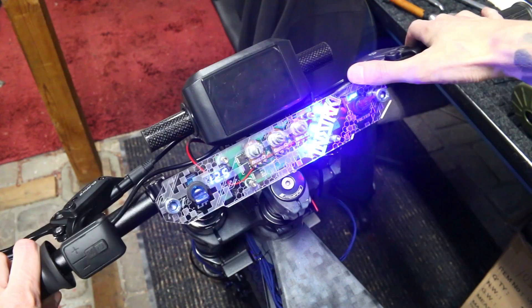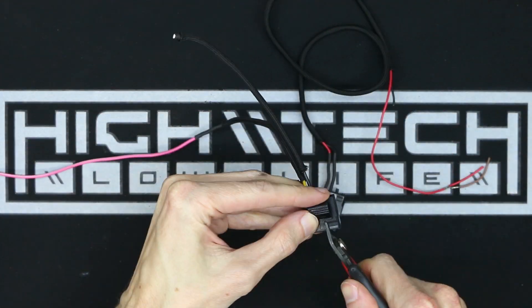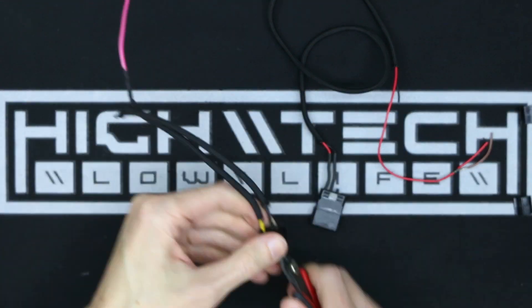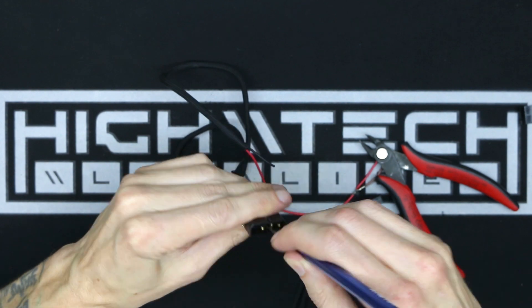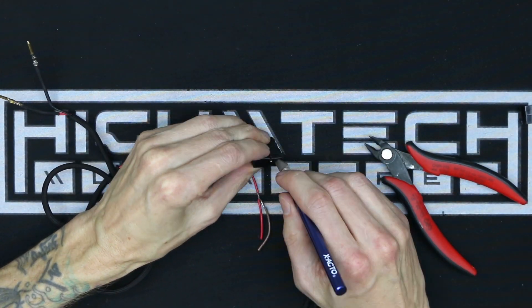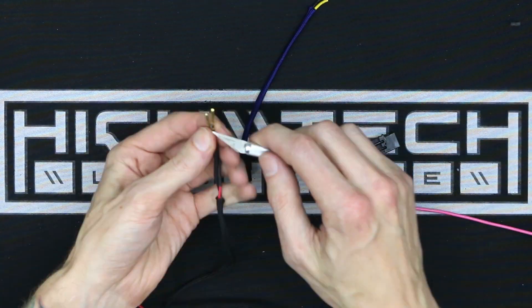I wanted to leave those three LEDs the same color so I could get some contrasting colors between the lighting. Now if you've been following along in my previous episodes, you've known that I've had quite the headache with different lighting setups — front headlight setups. My first experiment was a failure, and then the second one was almost a success but it wouldn't turn on with my toggle switch.